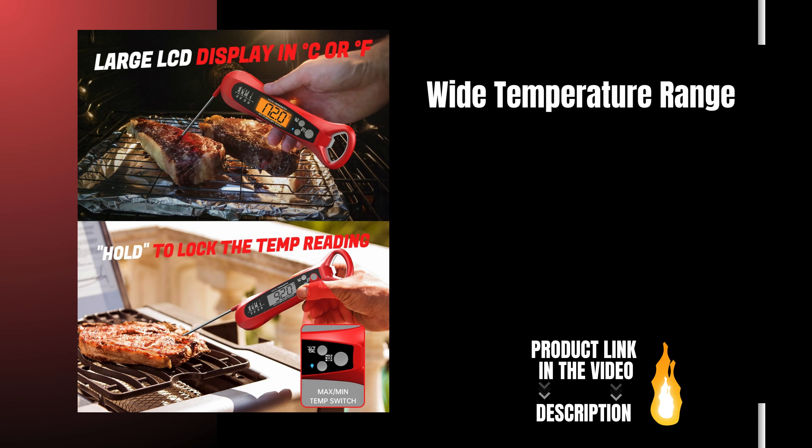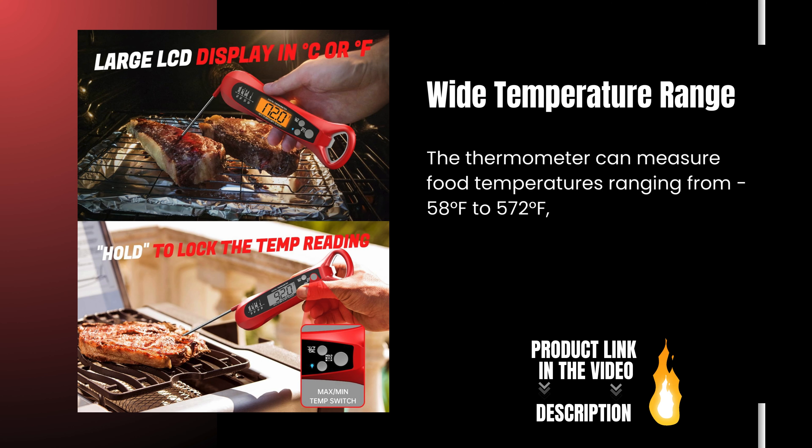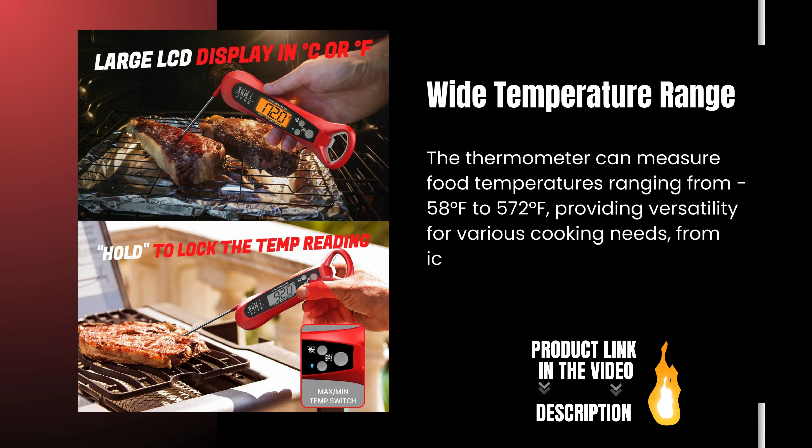Wide Temperature Range: The thermometer can measure food temperatures ranging from minus 58 degrees Fahrenheit to 572 degrees Fahrenheit, providing versatility for various cooking needs, from ice water to hot dishes.